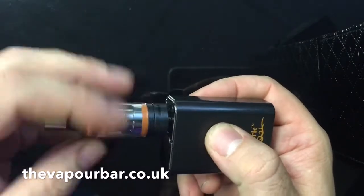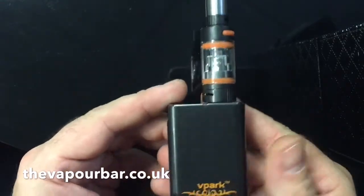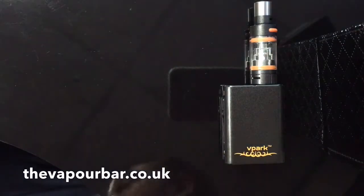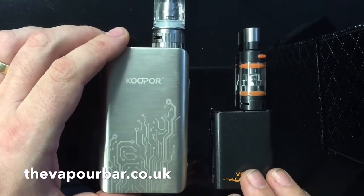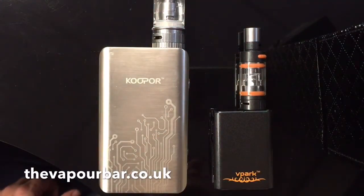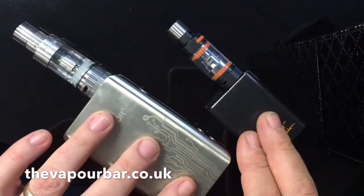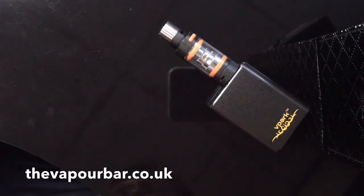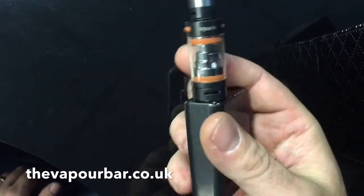So we'll just put the tank on — it just screws on, not too tight, just finger tight. And that's the unit itself. When you compare it with the likes of a Cubox Plus there is a significant difference in size. It's totally mad — it's tiny, it's really really tiny. And that's the V-Park Mini kit.